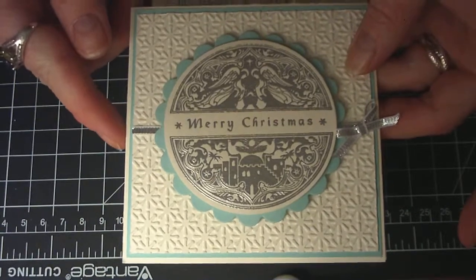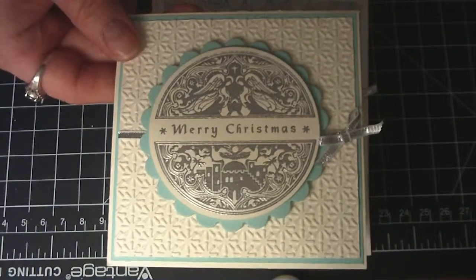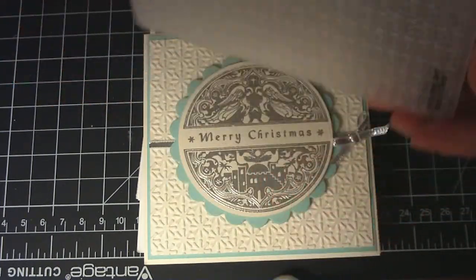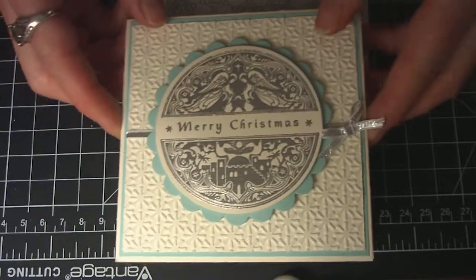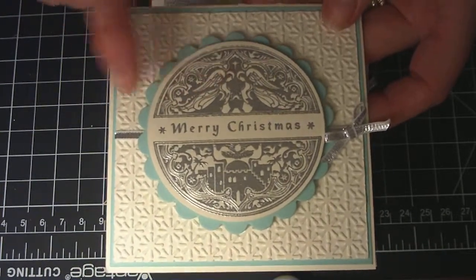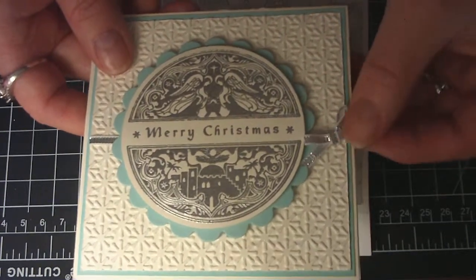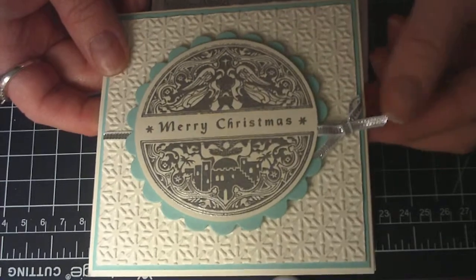The card base is also very vanilla. The next layer is pool party, and another layer of very vanilla which I embossed with the Sizzix embossing folder — it's like a snowflake burst or starburst pattern, also from Stampin' Up. I used my Nestabilities Spellbinders to cut out the image itself, and the scalloped Nestabilities to lay underneath with the pool party. Then I took some beautiful soft silver ribbon from Stampin' Up and just put a strip and tied a little bow.